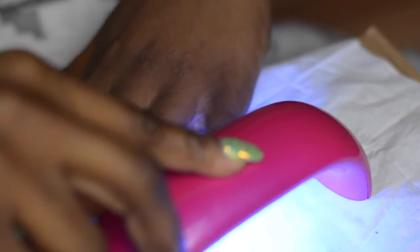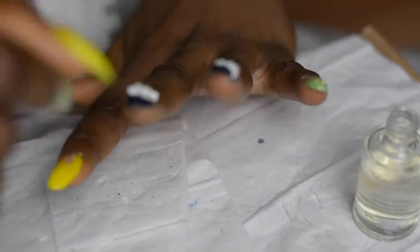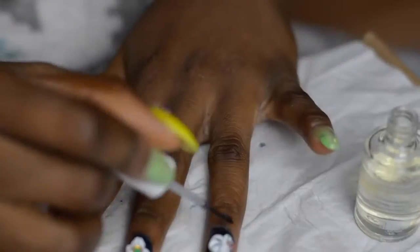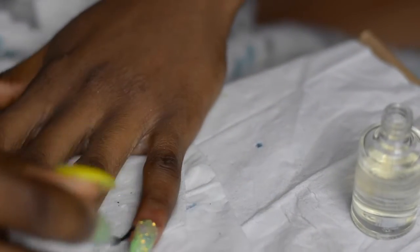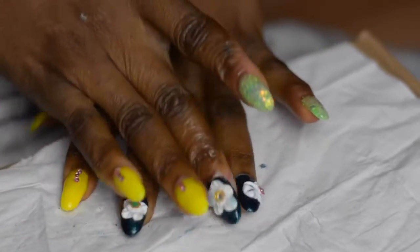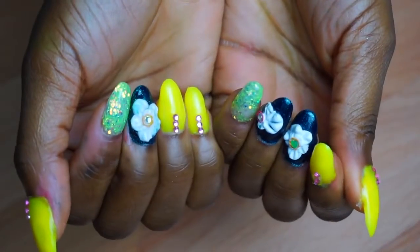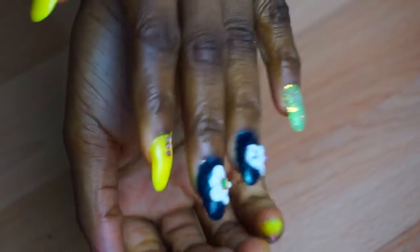I'm applying the clear gel top coat all over the nail and curing it for about two minutes. The final step is to apply cuticle oil — mine is from Dubai and it smells heavenly. I apply it to my cuticles and rub it in to bring moisture and life back, because the gel polish process and LED lamp dry out your cuticles. And this is what the final product looks like — it's not perfect but for a first timer I think I did a pretty good job.